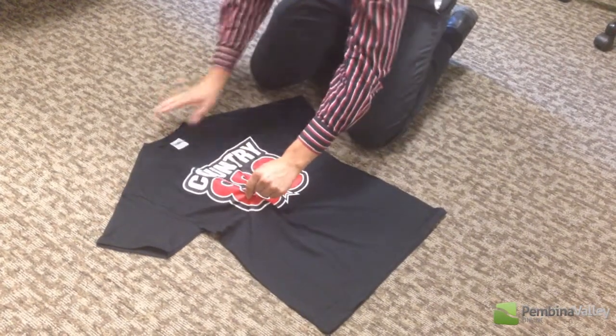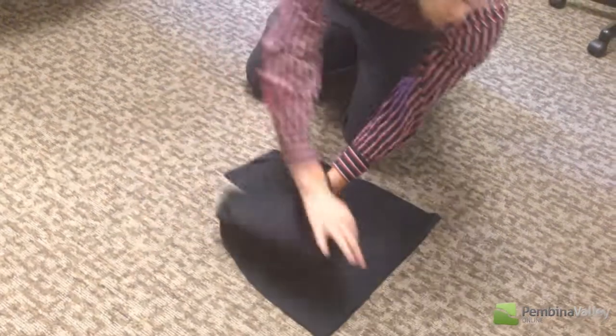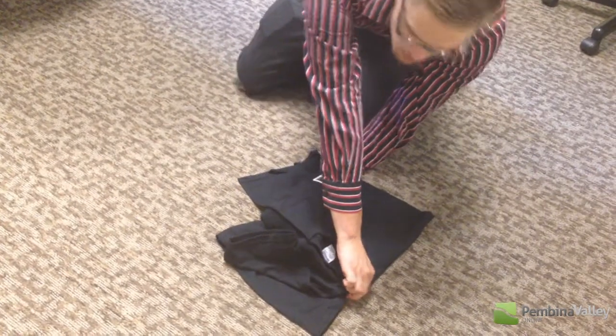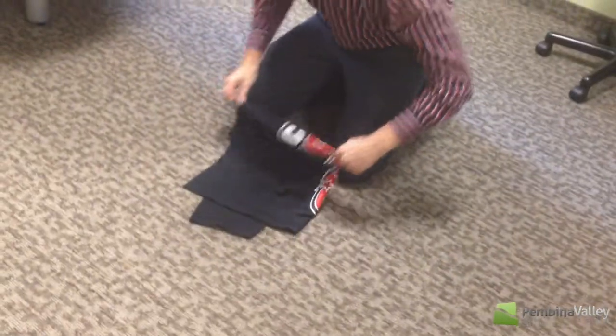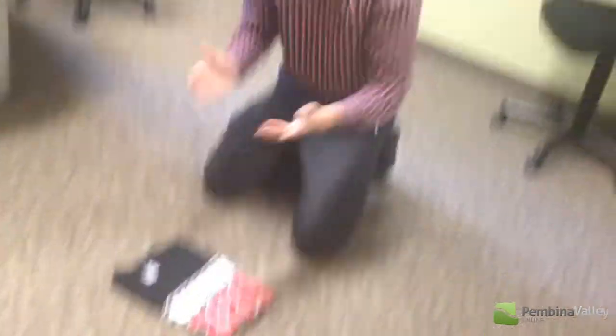Grab point A, pinch. Grab point B, drag it over top to point C. Then I want you to lift your arms up and straighten them up. Then use the floor or table to fold the shirt off. You're done.